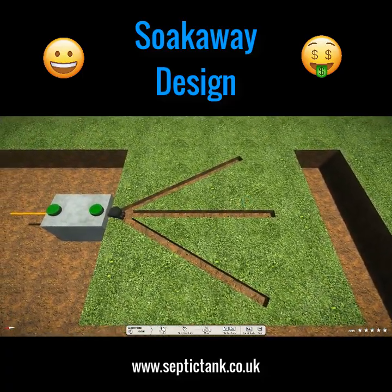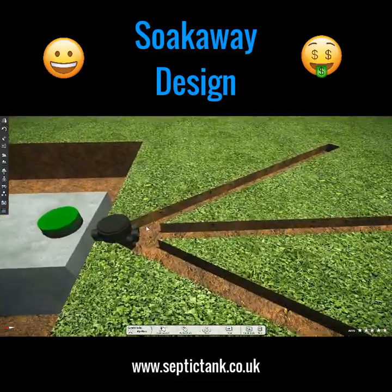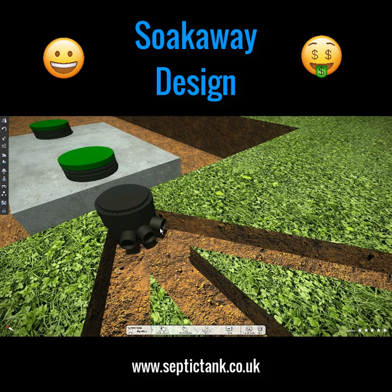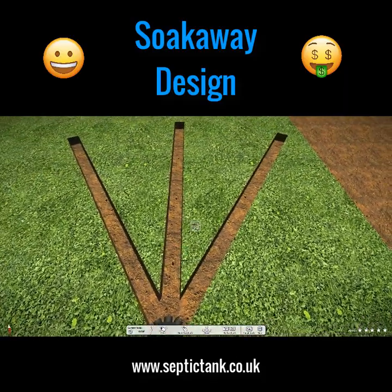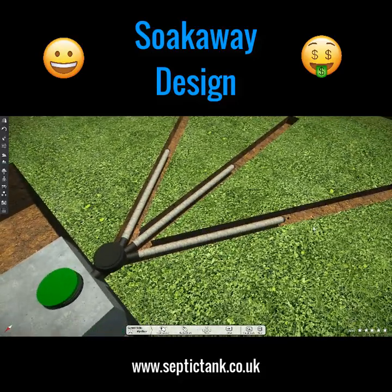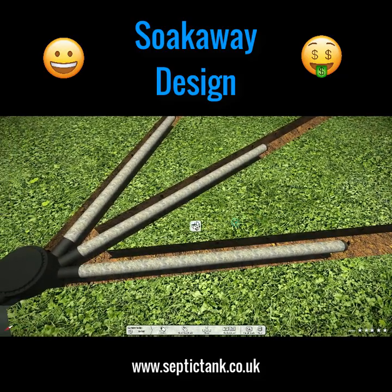The next method is called easy drain. On the outlet of the septic tank you put an inspection chamber, and on the inspection chamber you've got three outlets. Into those outlets you put easy drain. Each easy drain pipe is about three meters in length and they're fantastic.